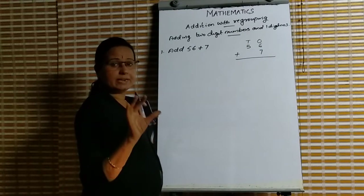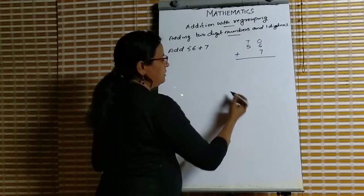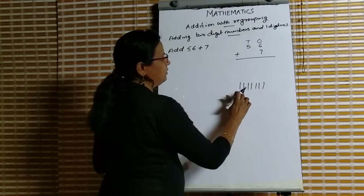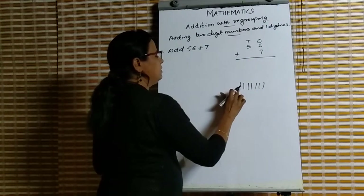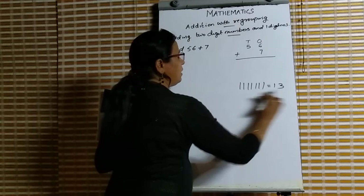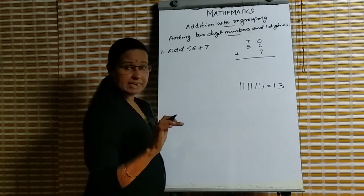First we add the digits in the ones place. The ones place has 6 and 7. For 6 plus 7: keep 6 in mind and count 7 more — 7, 8, 9, 10, 11, 12, 13. So 6 plus 7 is 13.